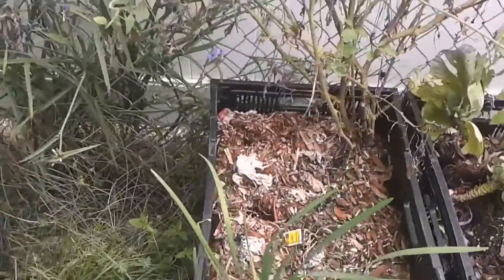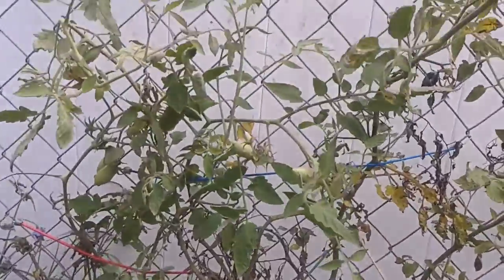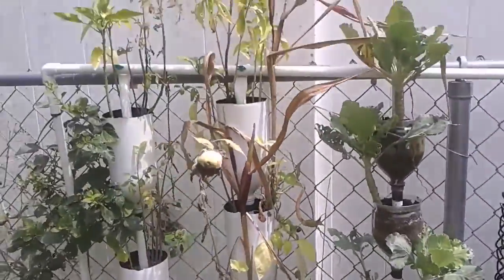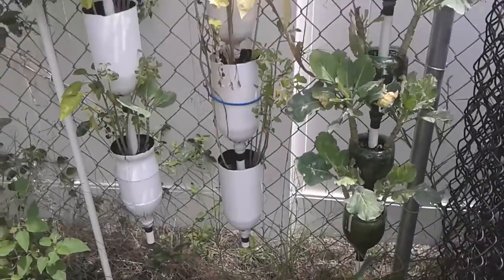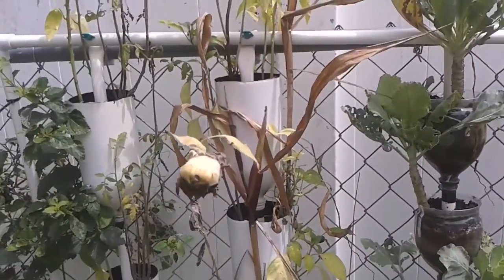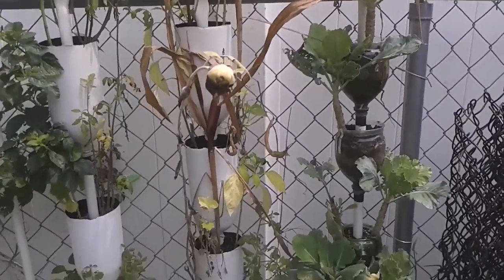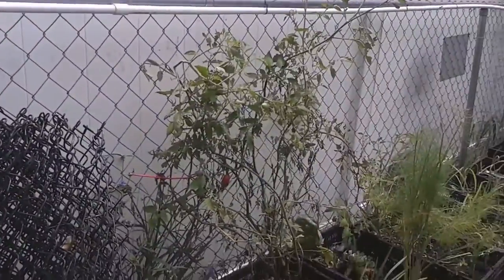But then again, it's summertime now and it's just too hot. That's the reason why they called me the Chainlink Fence Gardener. This project has definitely been — well, I won't say abandoned. Just have to restart next year.